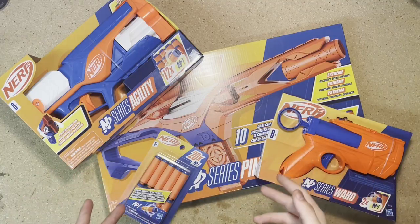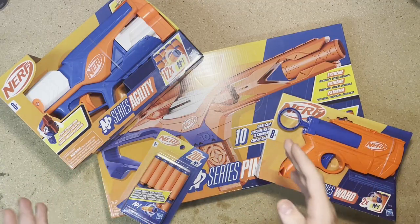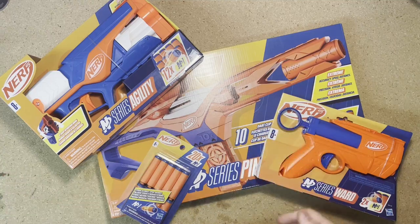Hey, welcome back to Skinny Scouter. Today we're going to be taking a look at a new series and dart type from Nerf. Let's get started.